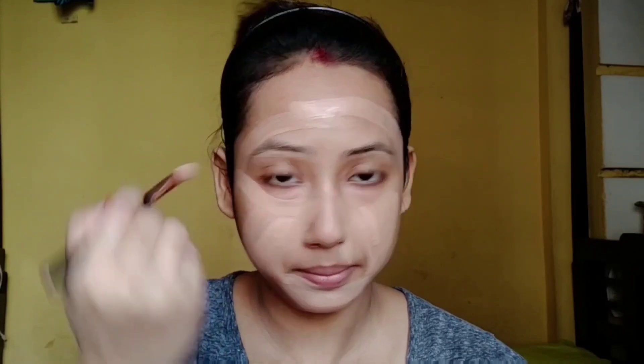For the foundation, I have used the Fit Me foundation, applying it first with a flat brush and then blending it well with a beauty blender. I will mention the shade number in the description box. This foundation provides medium coverage — one layer gives light coverage, but a double layer gives medium coverage.